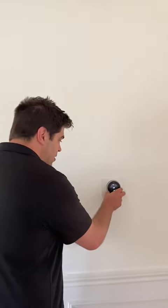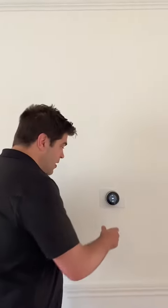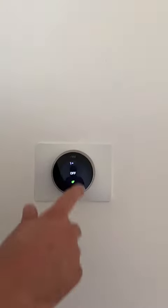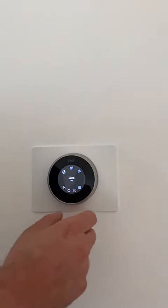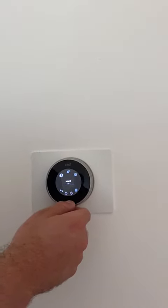The second thing is setting up your Nest to the Wi-Fi. The Nest was designed by Apple engineers — it kind of works like an iPod. You're going to press here to confirm and move forward through menus, and go down here like an iPod.